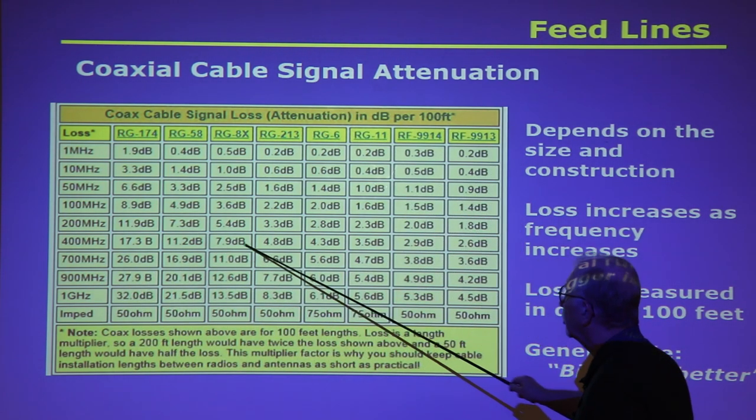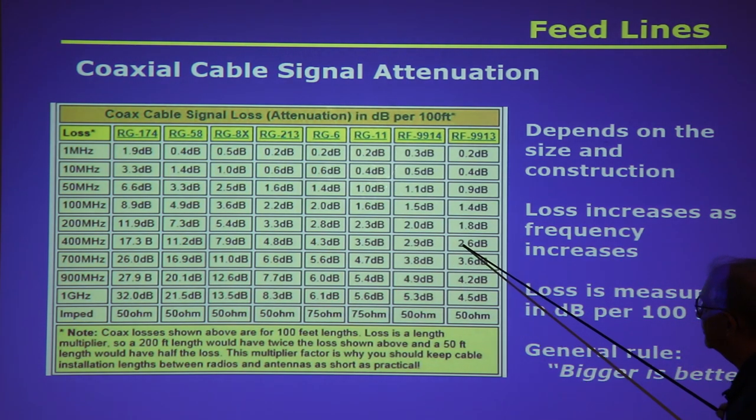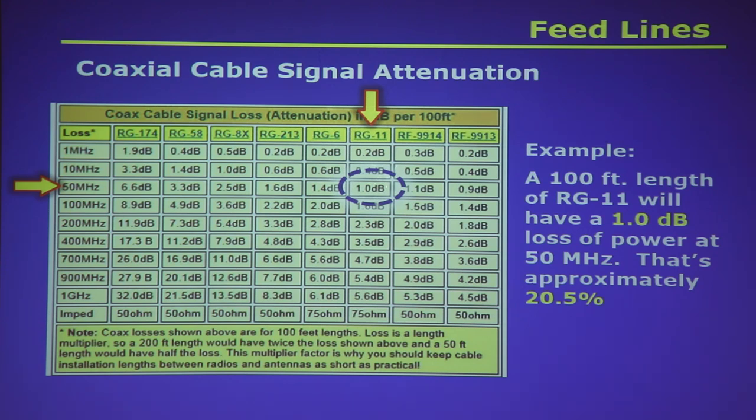If you're going to run 100 MHz and put an antenna in your yard, you want a cable with less than 3 dB loss per 100 feet. For example, a 100-foot length of RG-11 — a 75-ohm coax — will have about 1 dB loss on six meters at 50 MHz, which means approximately 20 percent of your signal is lost in the cable.